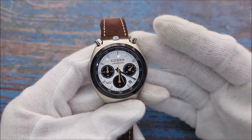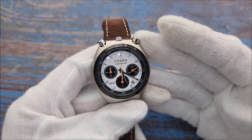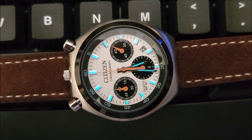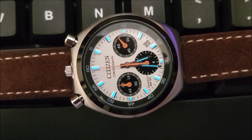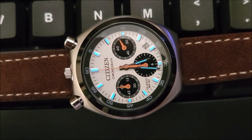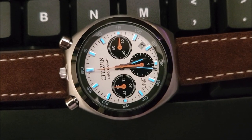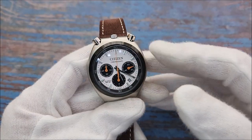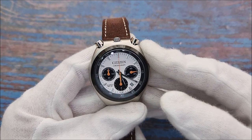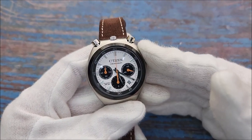There is lume applied on all the hour markers and the hour and minute hands. I couldn't find specific information about the lume type, but they are just okay. As you can see in the dark, the lume is pretty acceptable and you should be able to read the time even in darkness. Breaking the dial is a date window near the five o'clock marker — I wish they had gone with no date dial.